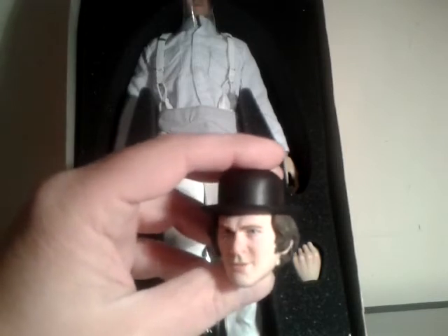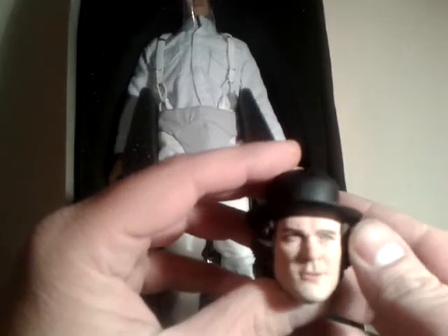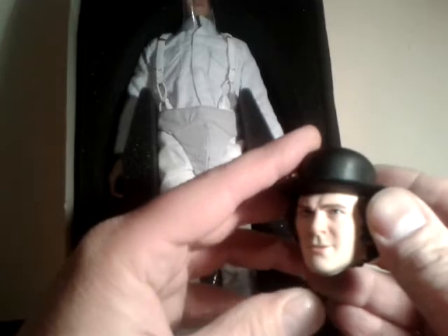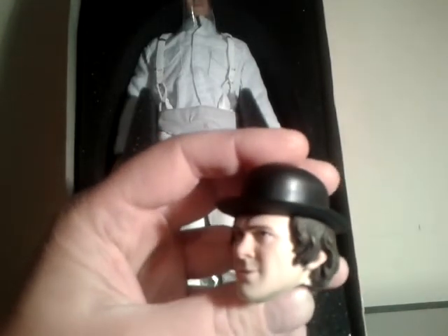I'd say that's rubbish - it's very good. I mean, if you collect Hot Toys you'll know the quality. I'd say it's on a par with Dragon paintwork. It's got the freckles - it's got all those Hot Toys-style freckles on there. You're probably not seeing it very well with this lighting.